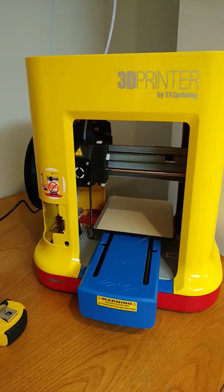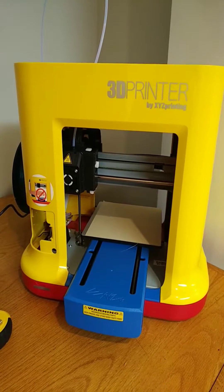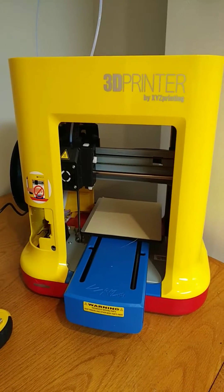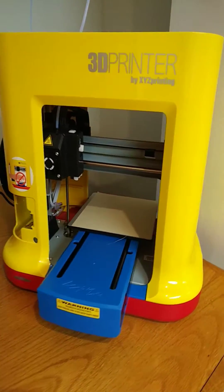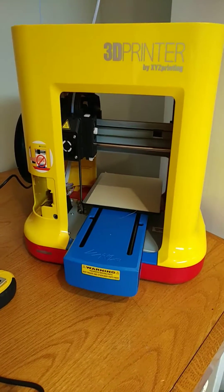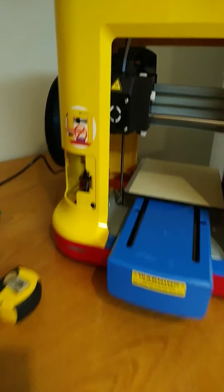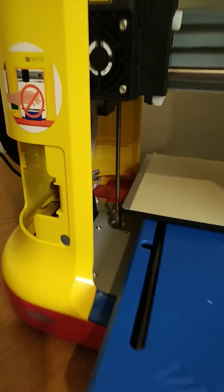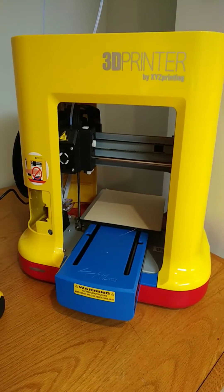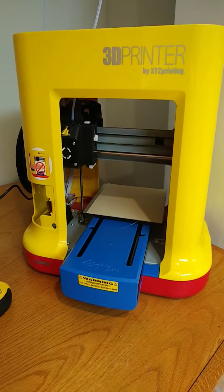I'm going to try to get my money back from this eBay seller. If they don't want it back, I'm going to see what I can do to try to fix it. I normally take electronics apart a lot, so we'll see — I might be able to do something. I don't think there's anything wrong with the Z-axis; the screw appears to turn right at the beginning. It's just that it can't find that hard limit stop for what I believe is the X-axis.